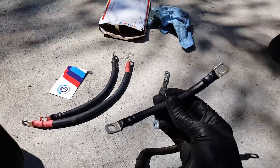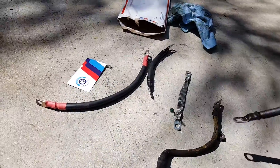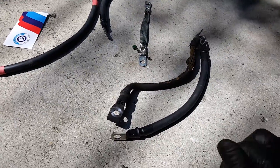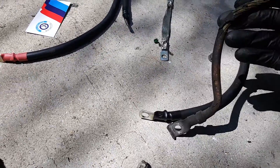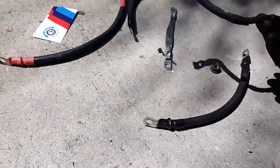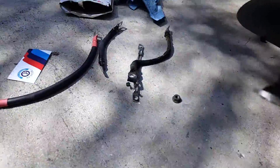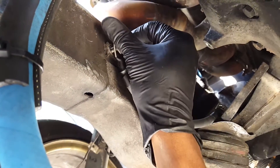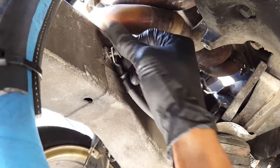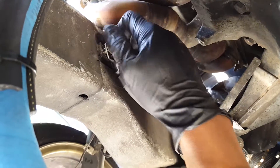This cable is the alternator ground — it goes between the alternator and the engine. This cable right here, over on the passenger side, is the ground between the chassis of the car and the engine. As you can see, my old cable is pretty beat up and worn out, probably wasn't giving me the best ground, so that's why I'm going ahead and getting that changed out.